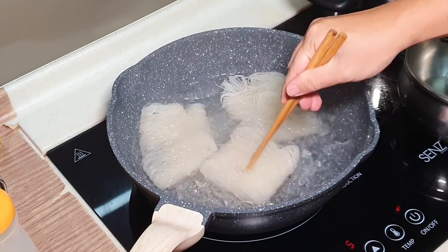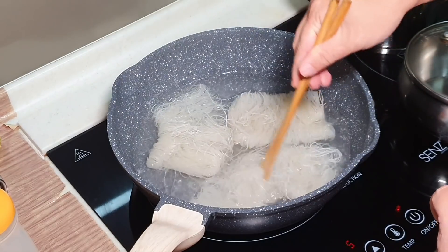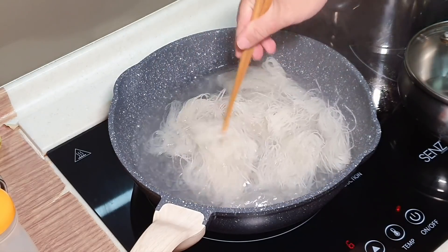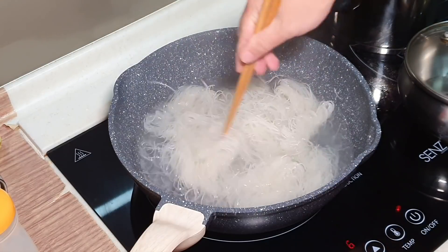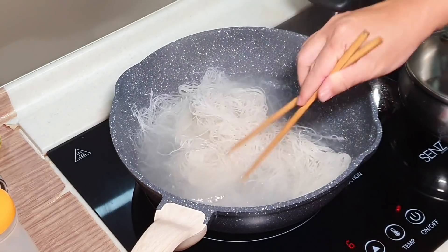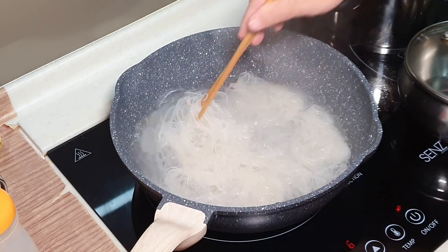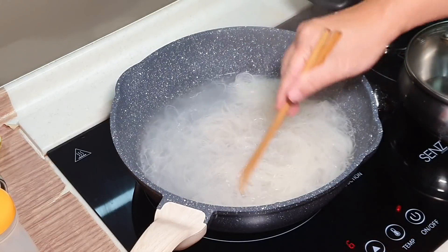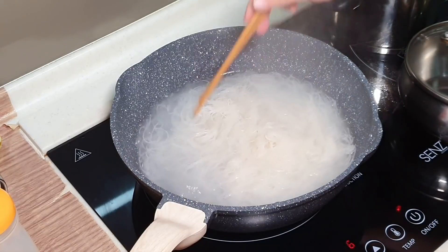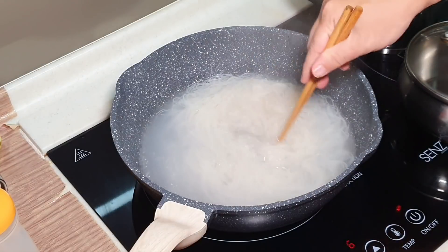Meanwhile, get ready a pot with a lid at the side. My water doesn't seem to be boiling enough, so I'll give it slightly longer time. I forgot that after I added the oil just now, it actually cooled down the temperature a little bit. So this round I'm going to blanch it for slightly longer than 60 seconds. Okay, it's almost there — just make sure everything is softened.